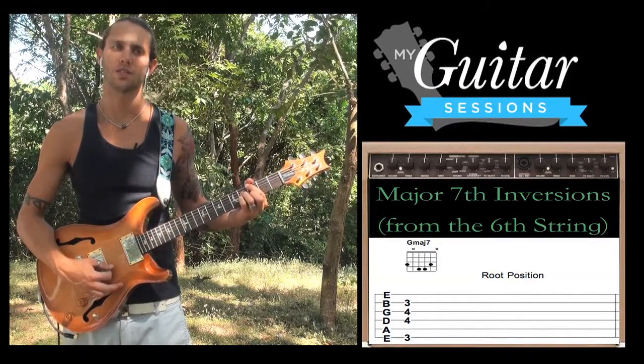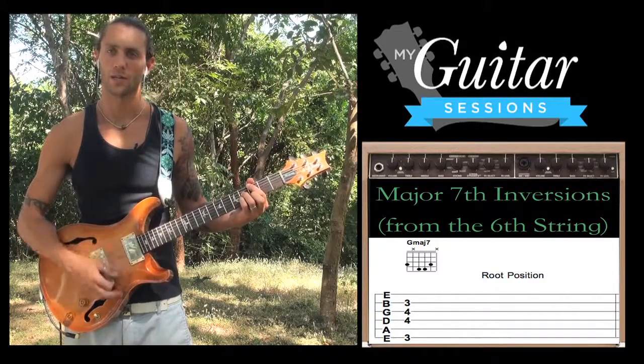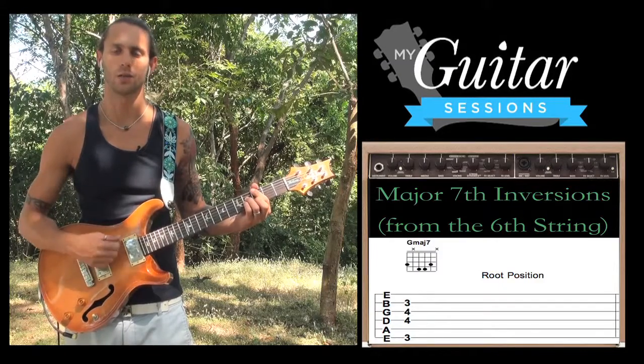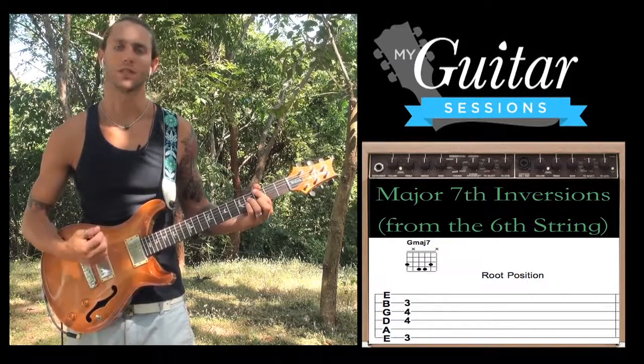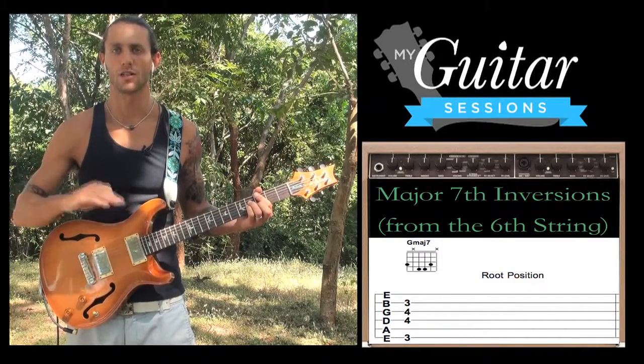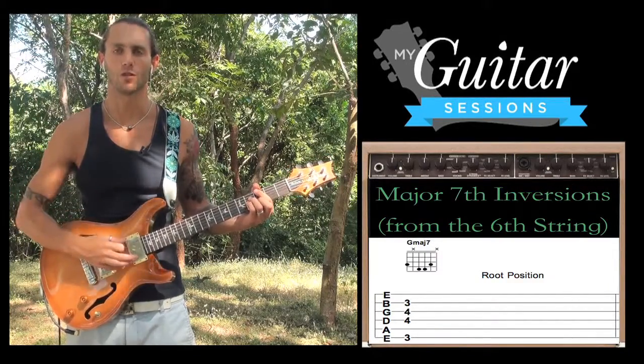Because G is our root, we're playing a G major 7 chord, and G is also the lowest note in our sequence here. That means we're in root position. In this case, the root note and the bass note — the bass note being the lowest note — are the same. So it's a root position chord.